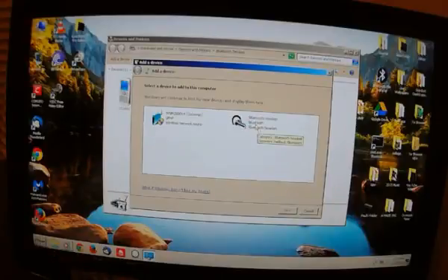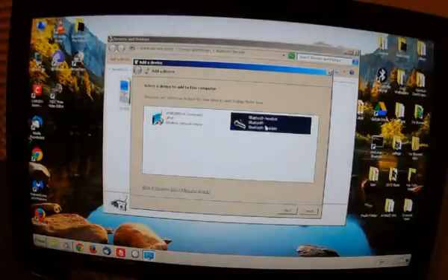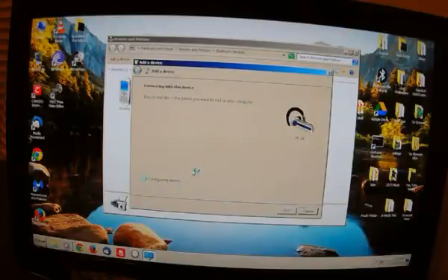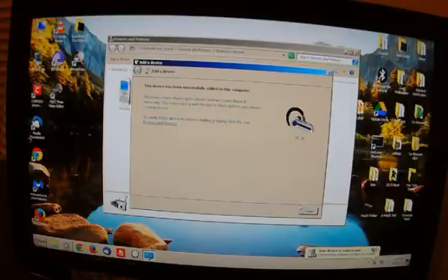There it is. Even though it is a speaker, it will come up as a Bluetooth headset. If you wait a second it will show the model number — it's the YF-20 — so we're going to click Next. It's going to connect to the device. This one doesn't have a pairing code, so we're just going to pair without using a code. Down there it's going to install the driver software automatically, and this is a pretty unknown speaker, which is pretty cool. The device has been successfully added to this computer.